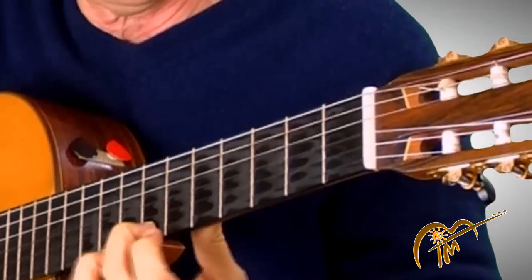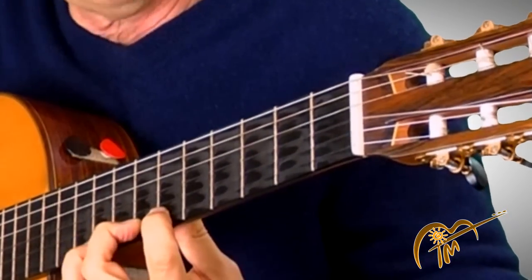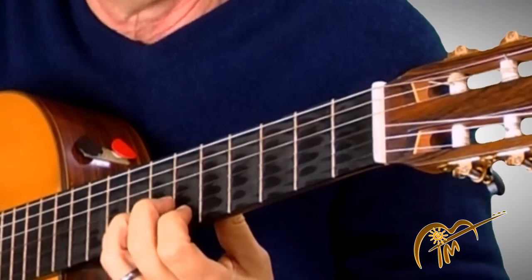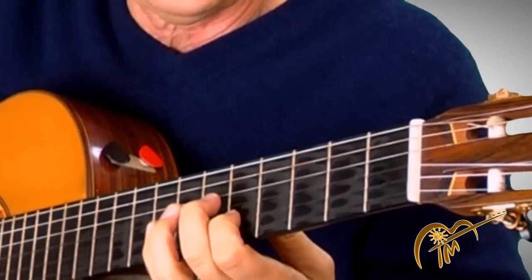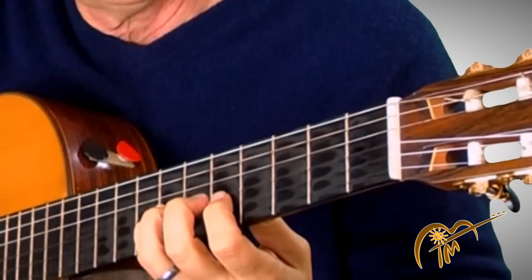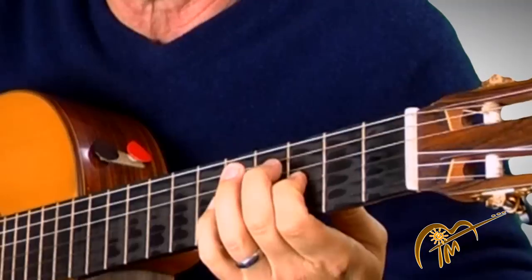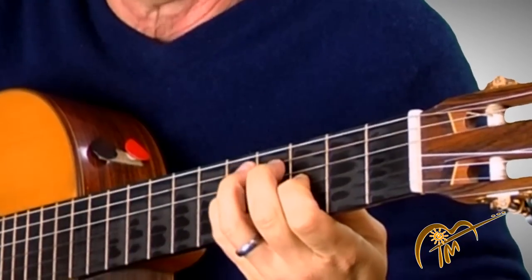Let's go down now, starting with the second finger on the seventh fret, first string. Now one step back — I'm going to switch over to my pinky. That's the second string, eighth fret, seventh fret, third finger. Now the fifth fret, first finger, pinky on the third string, third finger, first finger. Slide down one step — one fret — same. And then one whole step, that's two frets, down to the B.